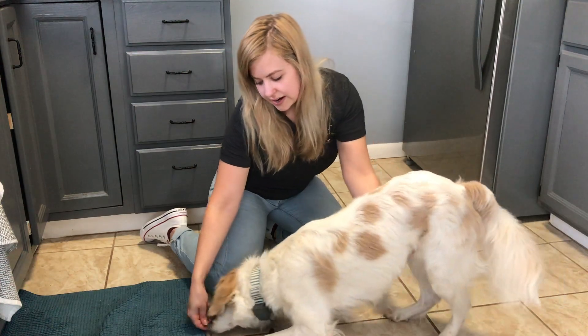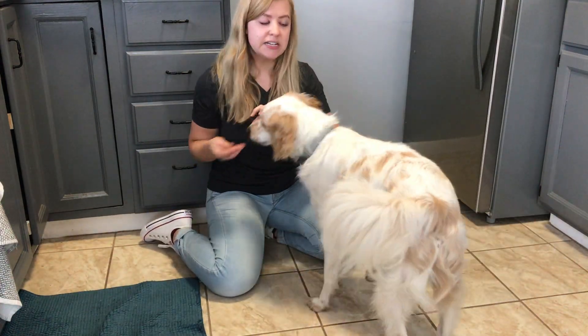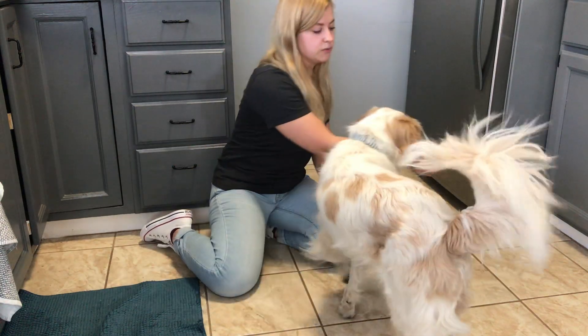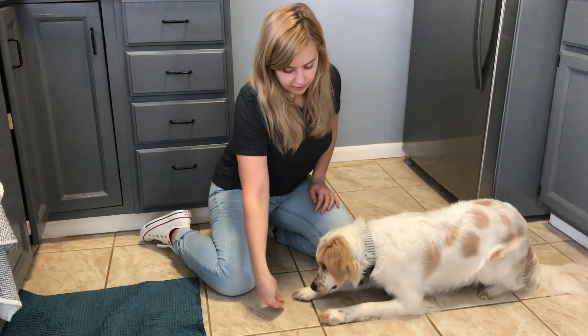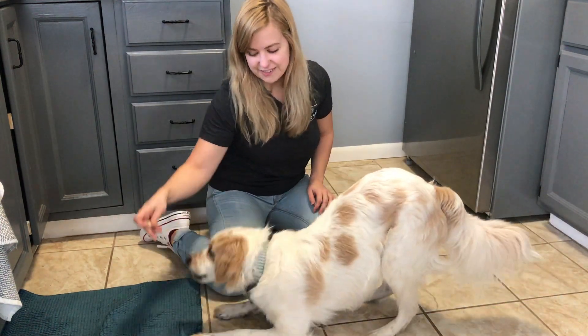And then we're going to drag the trick out. We definitely want to start with keeping the hand under the hips so that he doesn't just lay down. So once he's got that, we'll do it without the hand. Ready? Bow. Crawl. Yes, good boy.